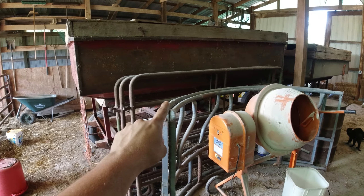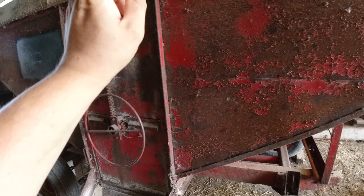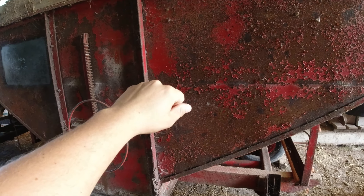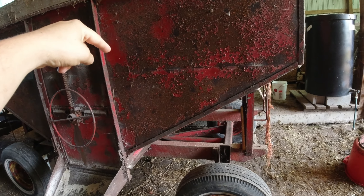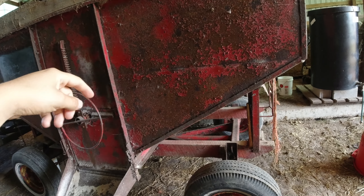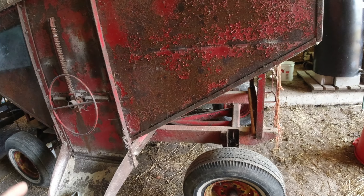I want to auger from the wagons — I'll take you guys over here real quick. Ideally these wagons were flipped around the other way, so that the mixer could sit up there on a concrete level surface on a scale. Then I auger from the end of this into the mixer. It's already on a scale, the mixer starts to fill up, I can throw minerals in whenever I want, I can start mixing whenever I want. And then all I have to do manhandling-wise is put it in a bucket.